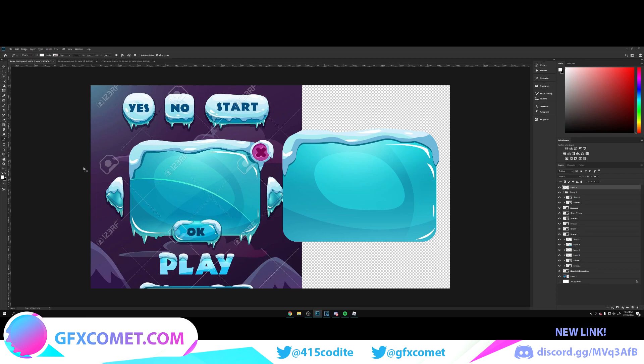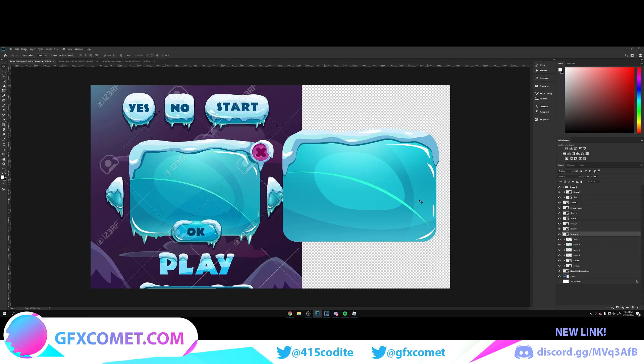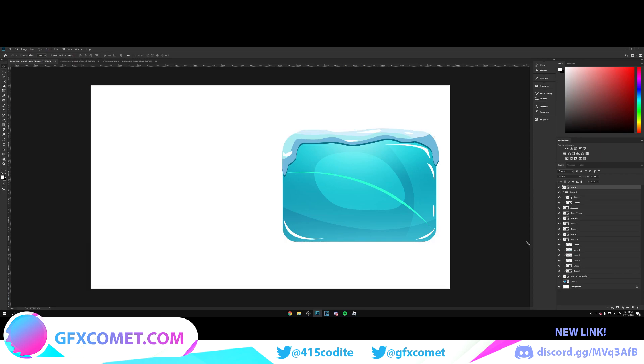Make a new layer, go to the pencil, and do this shape right over here — click and drag as we've been doing this entire video. Place it here, enlarge it, and bring it down. Change the mode to overlay — or on normal, just click the same color; it works the same way. There's also a small highlight, so do that: click and drag up here as well. Move it over here. Let's turn the background back on — this is what we've got, looking great.